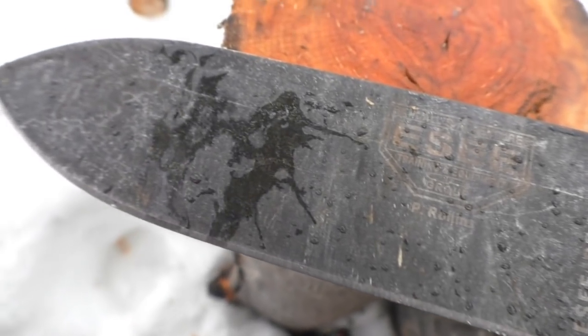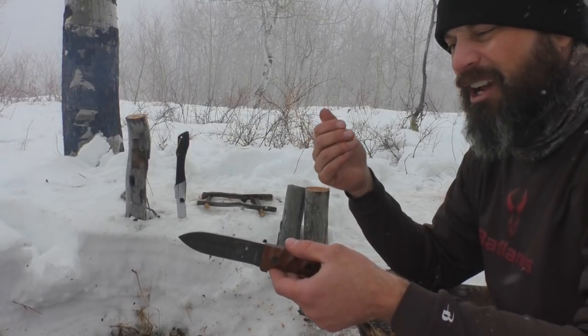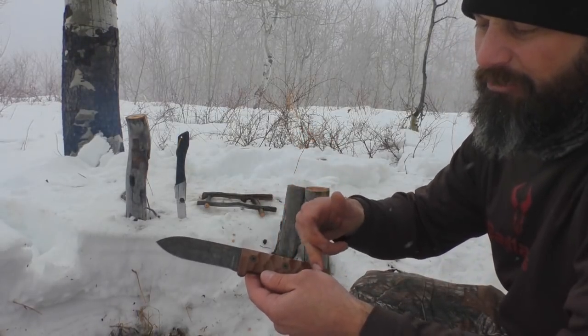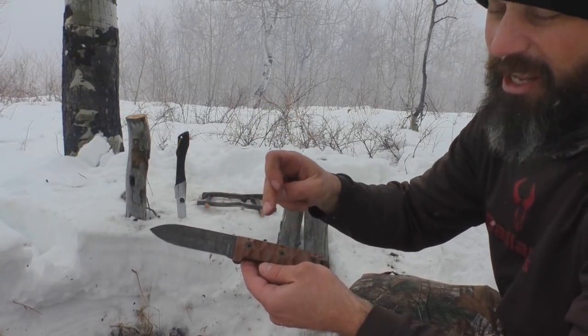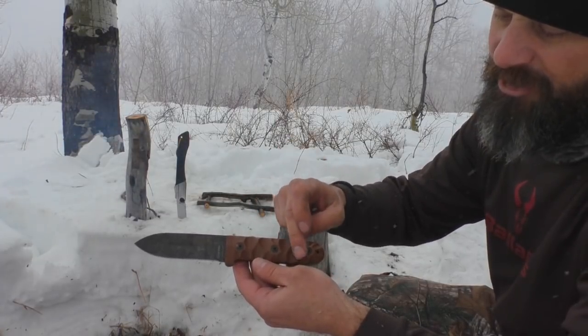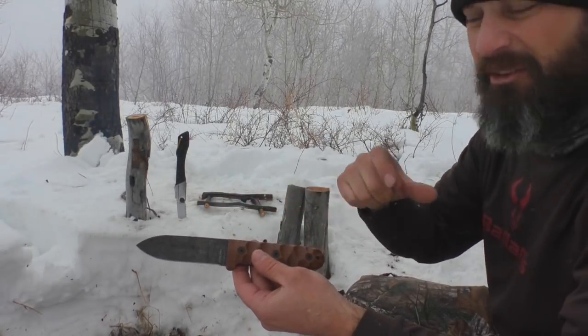Some might say this is not the prettiest knife out there, but to be quite honest with you, for me it's got a certain charm to it that I really like. I love the coloration on the handle scales mixed with that black oxide. I really like that. And I love this — I don't know what you call this scalloped version of the handle scales. We'll get to those in a minute and how they function.